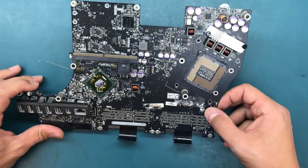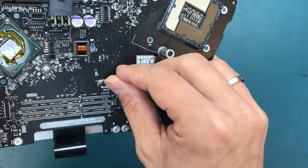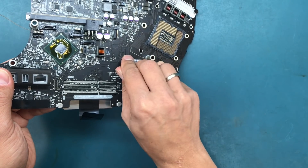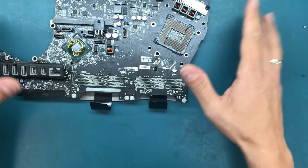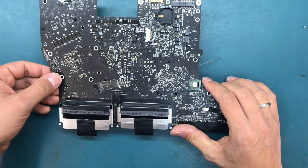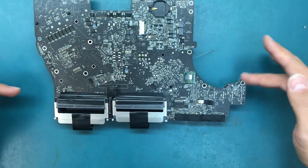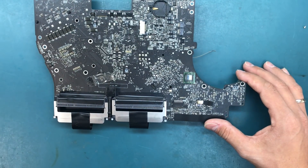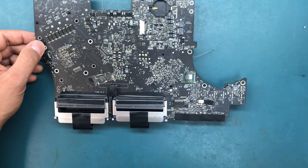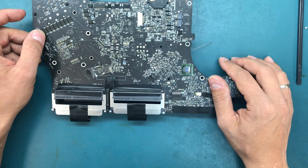Today we're working on this iMac logic board, part number 820-2641, covered here under a sticker. When we got the computer there was no power. We tried different power supplies, disconnected all peripherals — camera, Wi-Fi card — making sure nothing was shorting it. Everything was disconnected except the power supply, power button, and a couple of fans, and still nothing. Only one diagnostic LED would turn on.